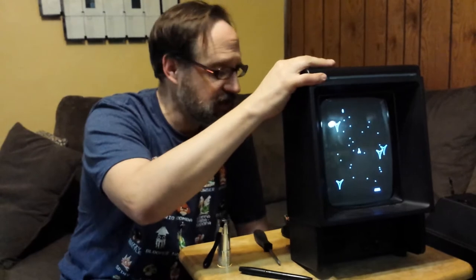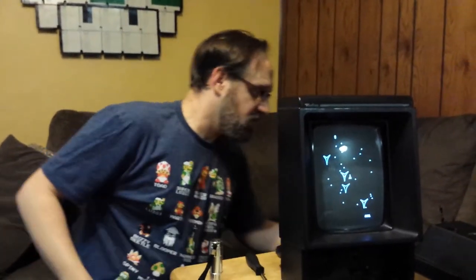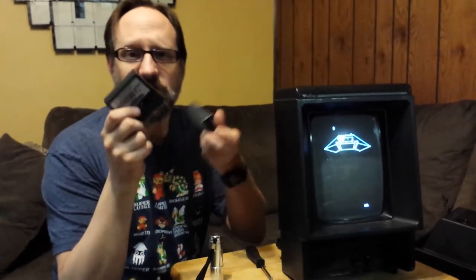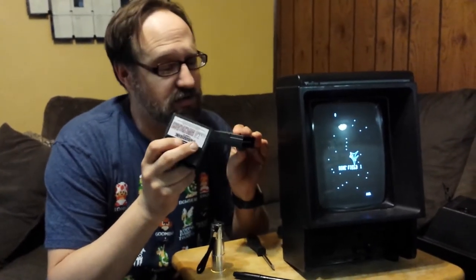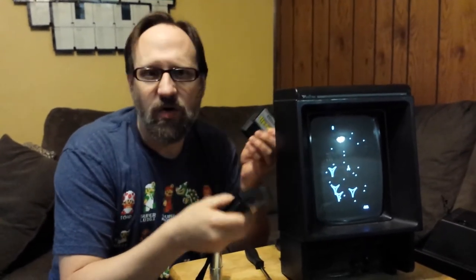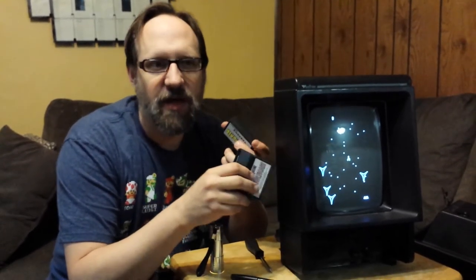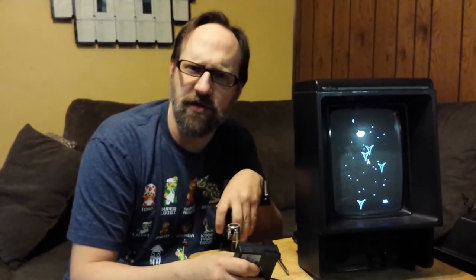And these machines, by the way, are additionally cool because there are new cartridges that people have made over the last several years — homebrew games that are really, really good. So I encourage people: if you can find a Vectrex, go on eBay and pick one up. They're a lot of fun. Look into the homebrew games because they're awesome, and have fun with your Vectrex.